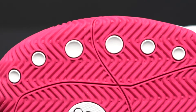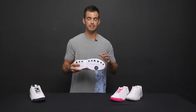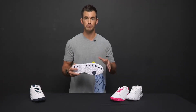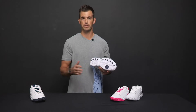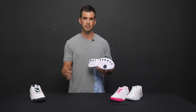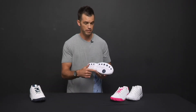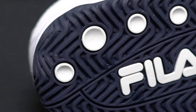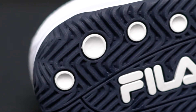My favorite feature is the forefoot pivot circle protection. Fila has designed this shoe specifically for pickleball — we wear our shoes out differently than a tennis player would. Our movements involve a lot of lateral motion, especially up at the non-volley zone, so they've reinforced the outsole in the specific spots where we wear it out, so the shoe lasts longer.